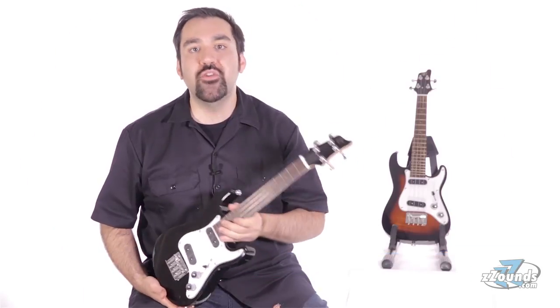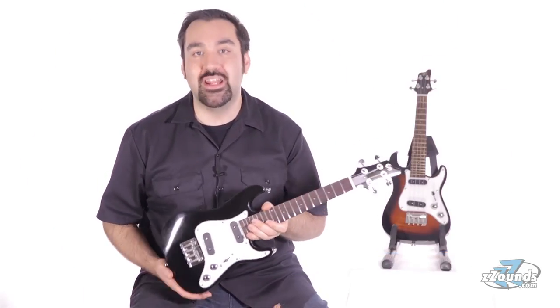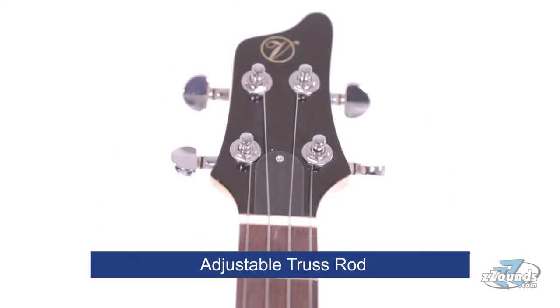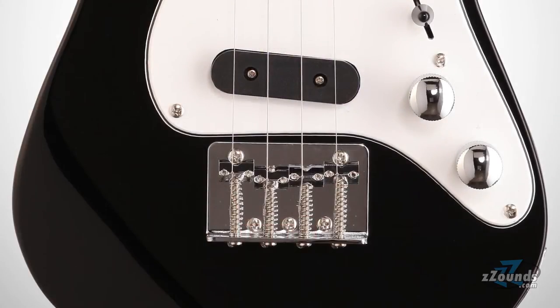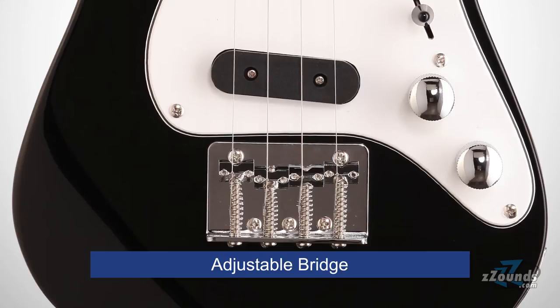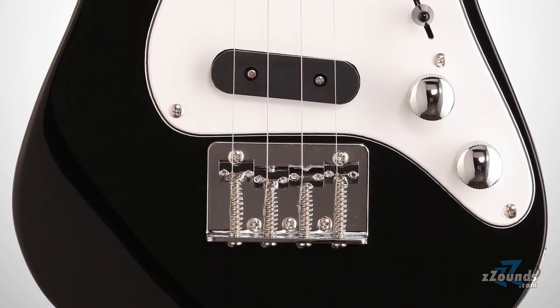The neck has a comfortable feel which is great for both ukulele players and guitar players. Unlike other ukuleles, this neck has a fully adjustable truss rod, which means you won't have to worry about the neck bowing or buzzing. The electric guitar style bridge is also fully adjustable, allowing you to tweak this ukulele for maximum playability.